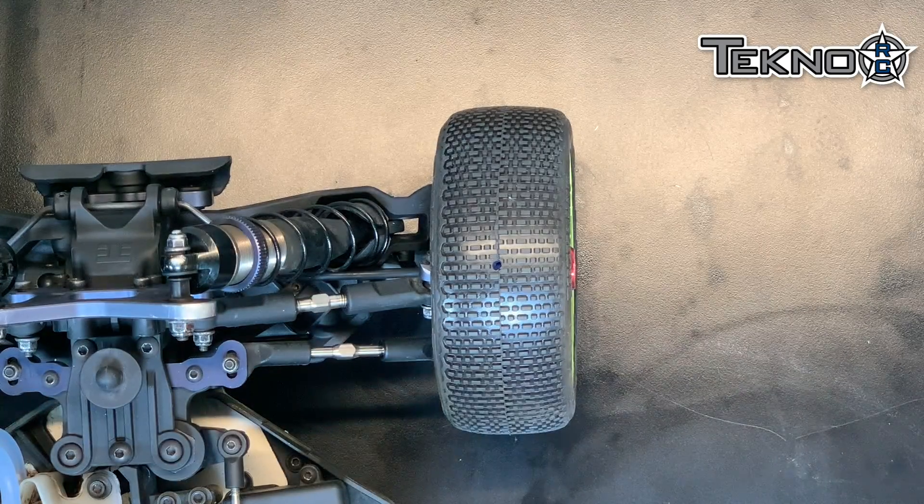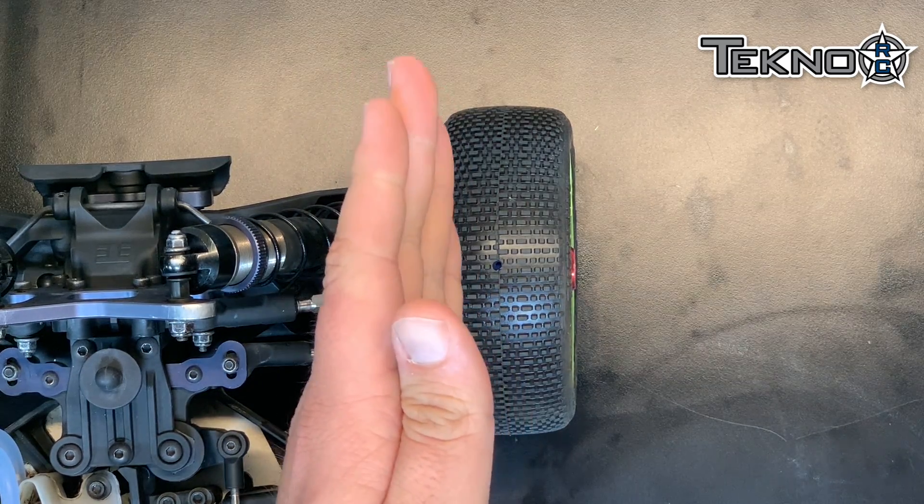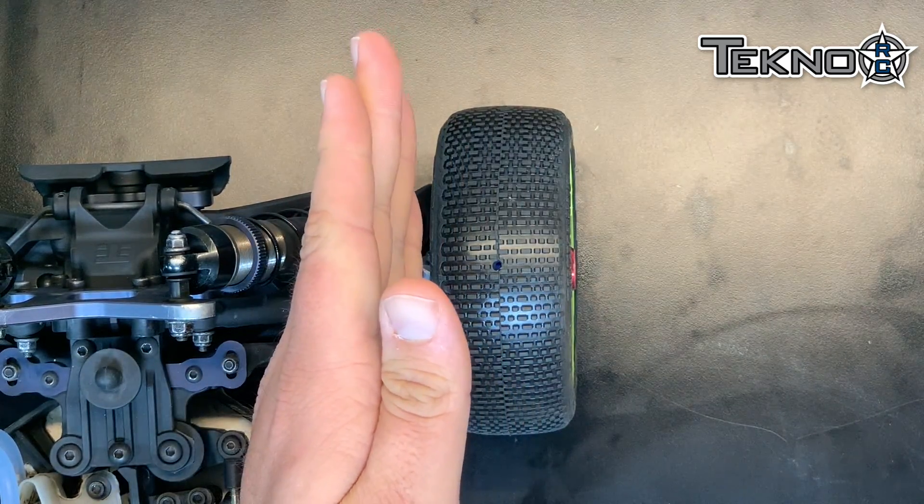Hi, I'm Joe Bornhorst from TechnoRC. Today I'm going to try and quickly explain bump steer. First I'll show you how I like to have it set and then I'll show you how to set it. Here I have my MB48 2.0. All that bump steer is, is a change in toe as the suspension compresses.